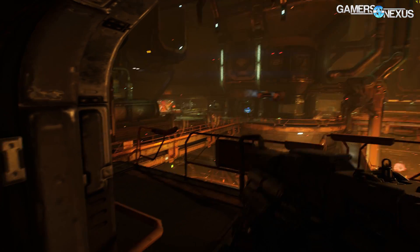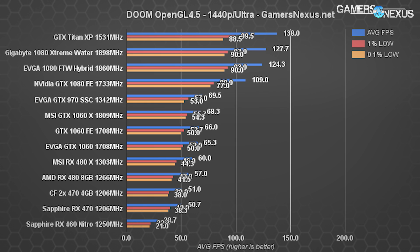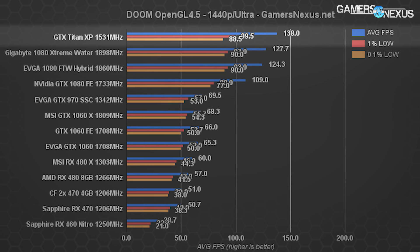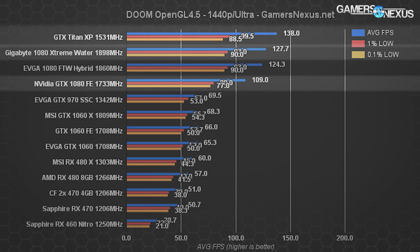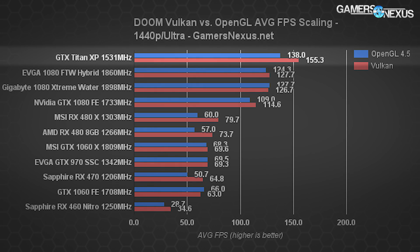We tested DOOM with both OpenGL and Vulkan. At 1440p ultra with OpenGL, the Titan XP posts 138 fps average, with nearly 100 fps 1% lows and about 89 fps 0.1% lows. The Gigabyte GTX 1080 Xtreme Water Force is next at 128 fps average. For Vulkan at 1440p, the Titan XP hits 155 fps average versus the GTX 1080 at about 128 fps — roughly a 21% difference, or 35% versus the FE variant.